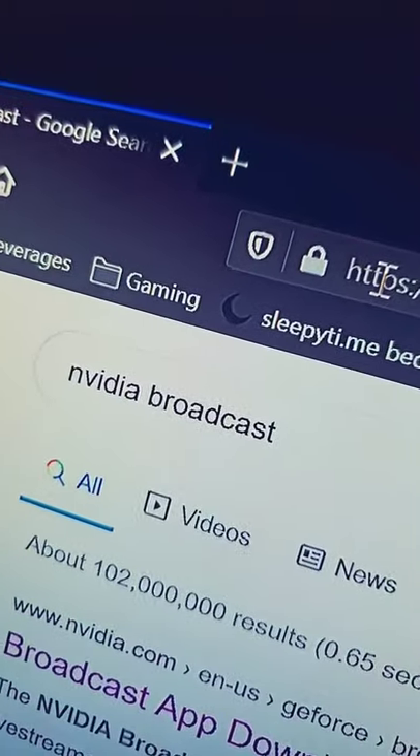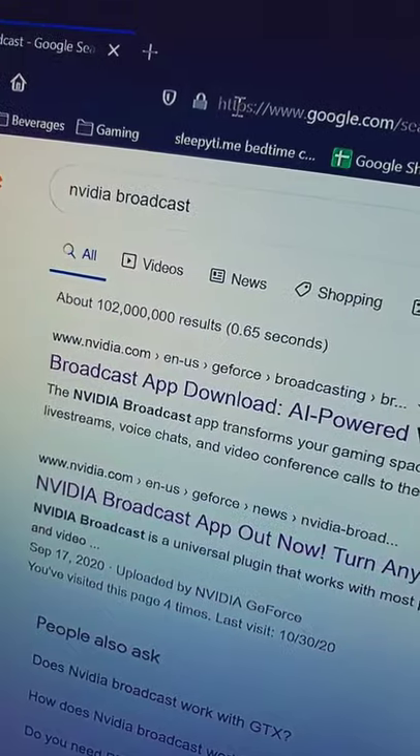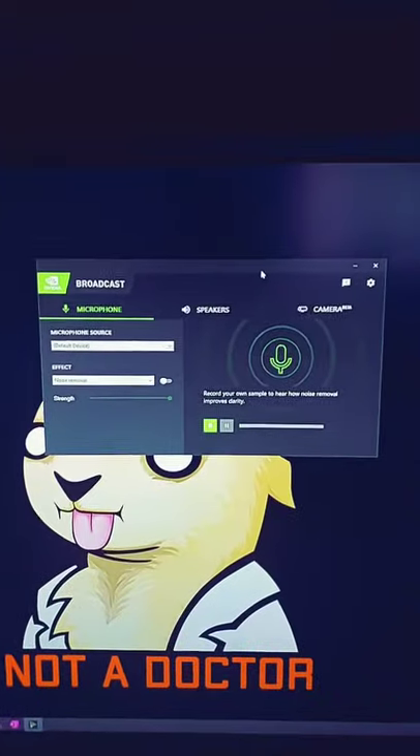How do we do it with just a webcam? Very simple. Google. And then you go here, click on either one of these links, download the app, and this is what it's going to look like.